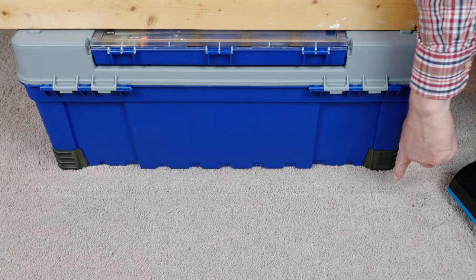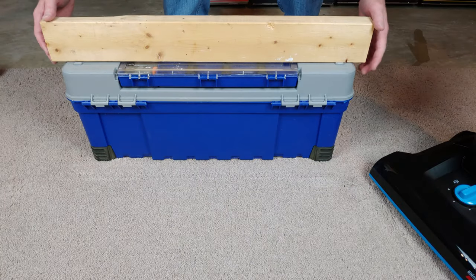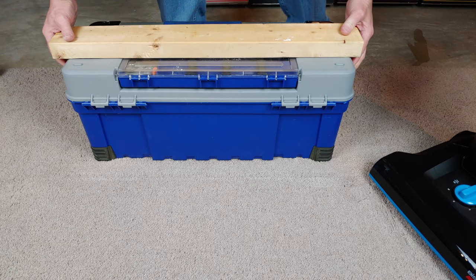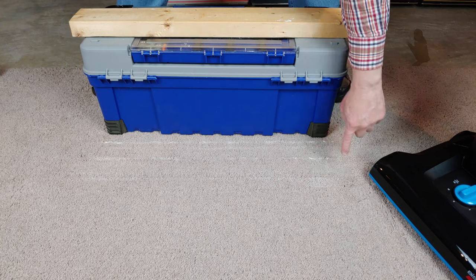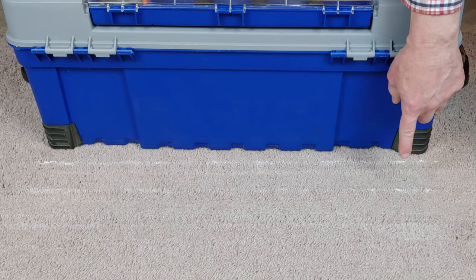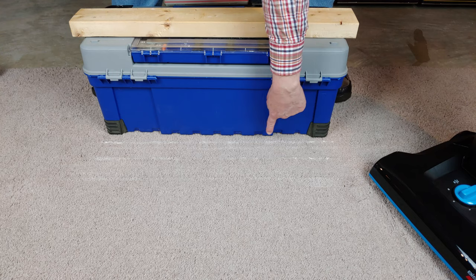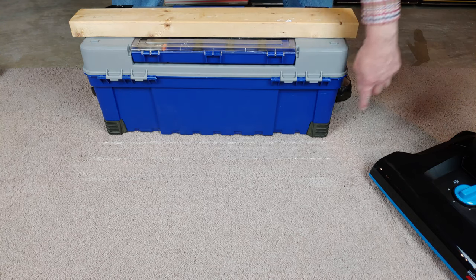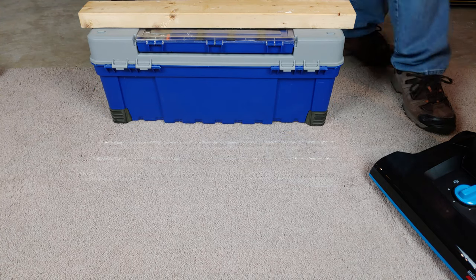Jeez, look at that — hardly anything left at all. Let's move it back so you can see. This right here is the bag, and then this right here is the Helix, and then the original first one we did was the Turbo — the one that sports edge cleaning. Wow. Well, let me clean this up and I'll set them back up for the end screen.